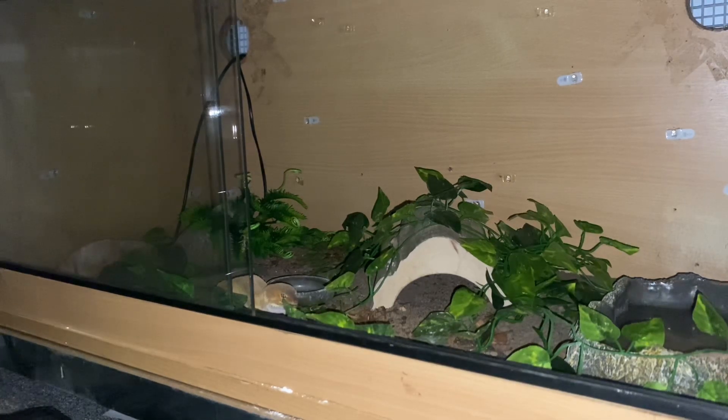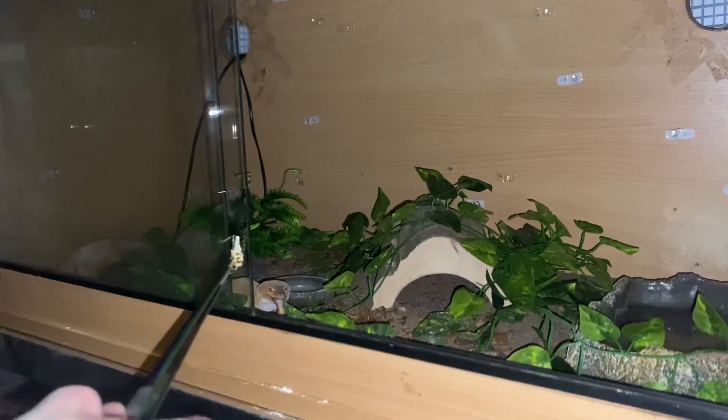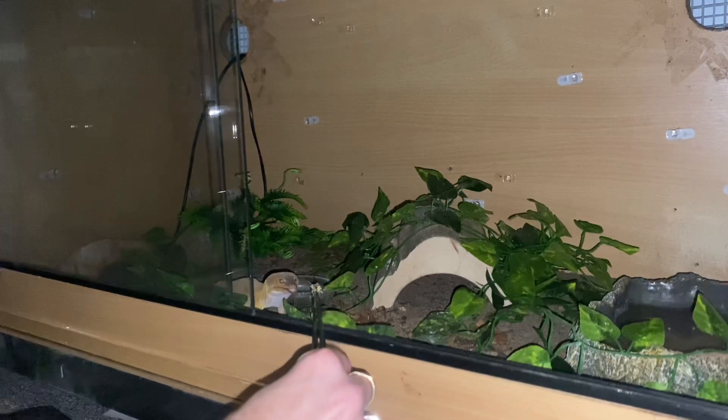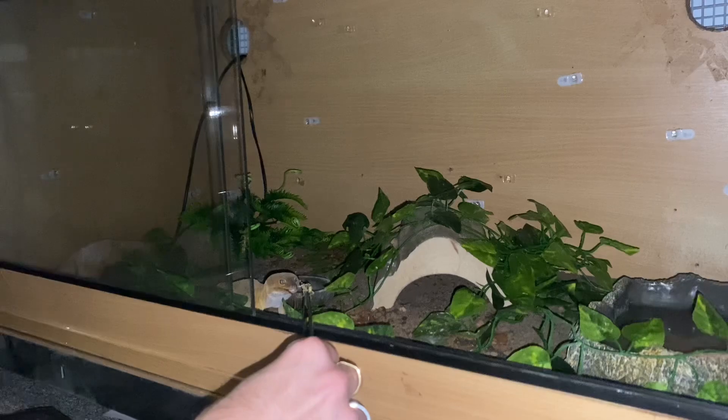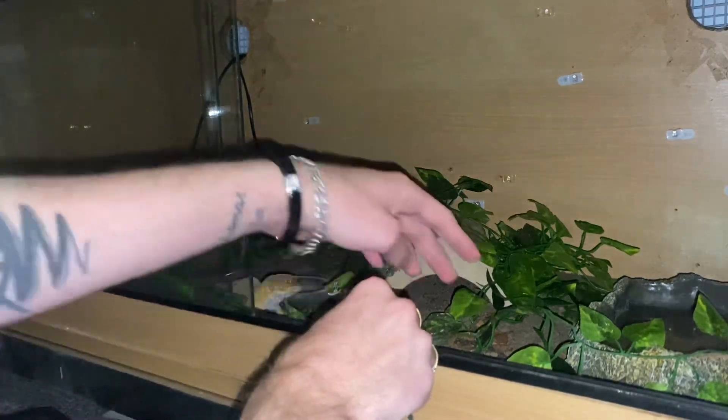Pascal is a leopard gecko that was actually hatched locally by my dad. This is another locust, and he is the oldest of the two siblings that my dad hatched.